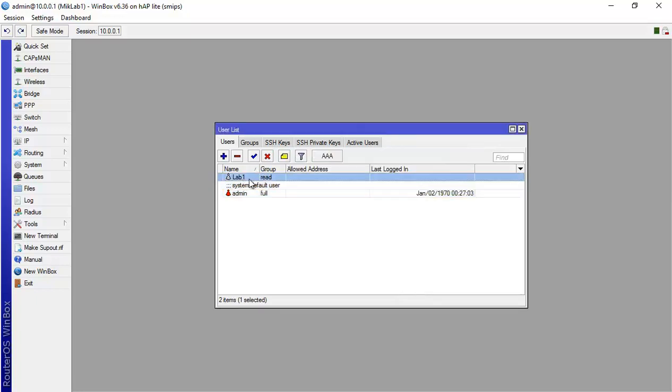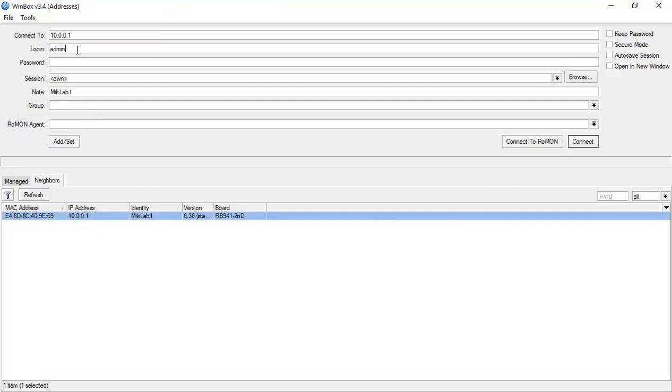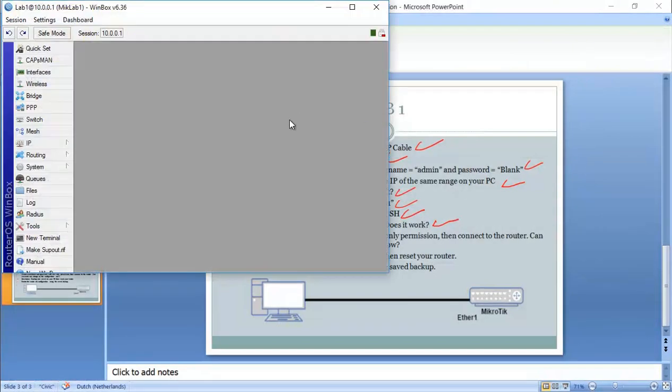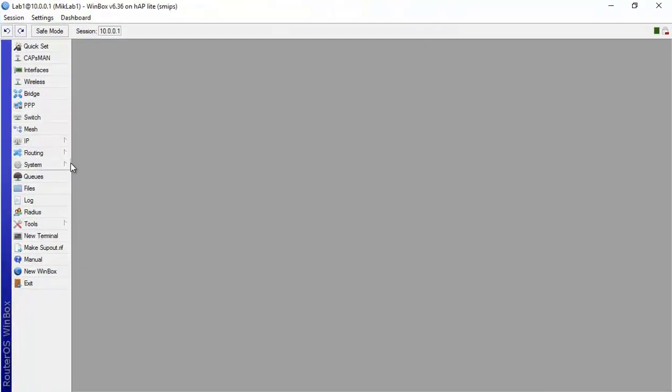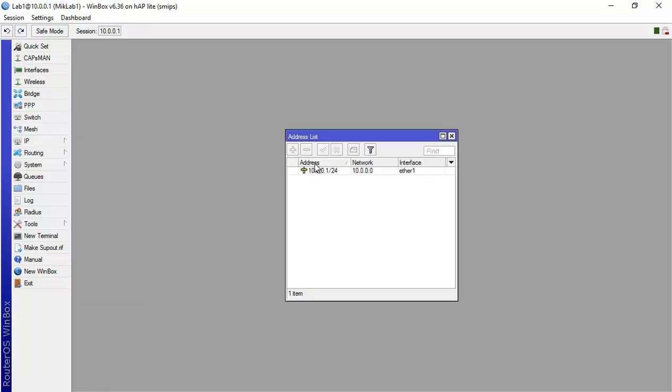So lab1 with password 123456 is created. I'll disconnect and connect again using login 'lab1' and password '123456'. Here we go — I'm now inside the router using the lab1 user. Let's check if we can do any configuration — I'll go to IP > Addresses.